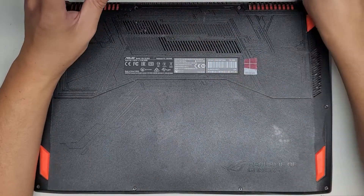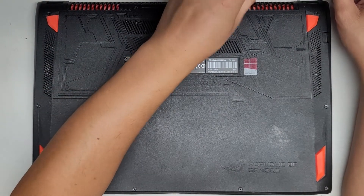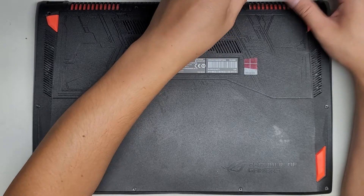It's actually bulging out quite a bit, so the customer got a replacement battery. The battery feels a little light, so I kind of feel like it's not going to be too good, but it should be better than this messed up one.